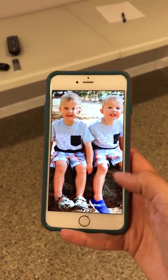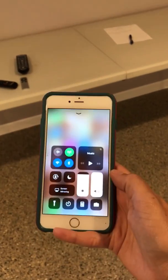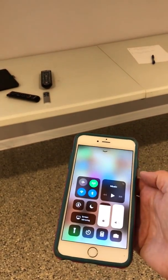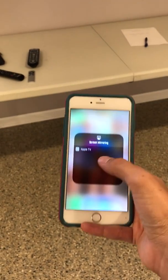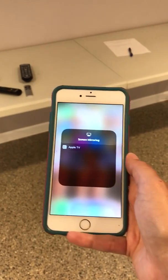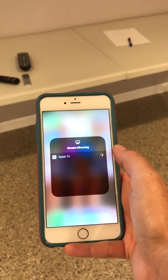To mirror it, go to your phone. I have an iPhone 6 — for mine you swipe up, and that brings up the little control center homepage. For newer phones you tap in the corner and swipe on a diagonal and the same thing should pop up. You have to be connected to the Wi-Fi. I've already done this before, so when I click on it I'll automatically get my Apple TV choice. The first time your device connects, it will ask for a code that pops up on the TV — you just type it in to sync your phone to the TV.